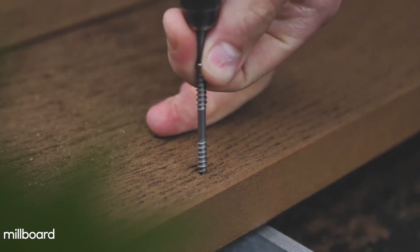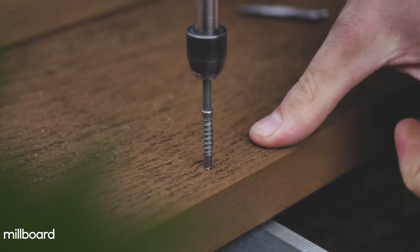Then there's the hidden fixings. Using the Millboard DuraFix screw makes installation very simple. You just need to screw in 5mm below the surface. You do not need to countersink, pre-drill or use any side clip fixings. The beauty of this method is that it leaves the surface cleaner with the smallest of witness holes.